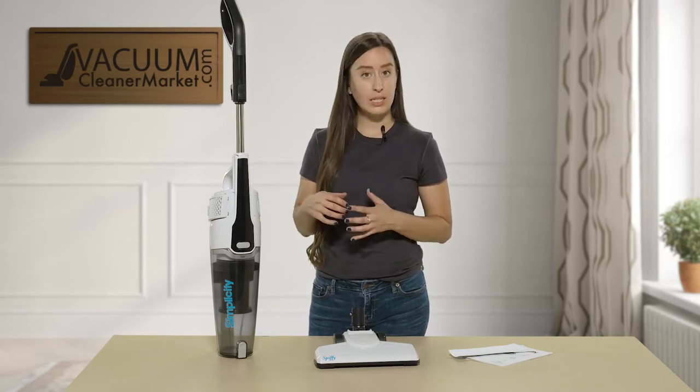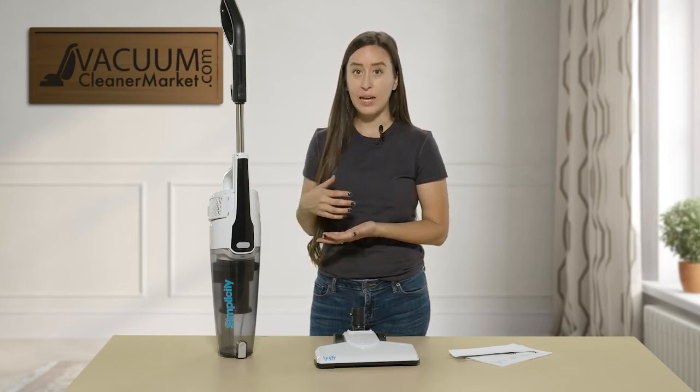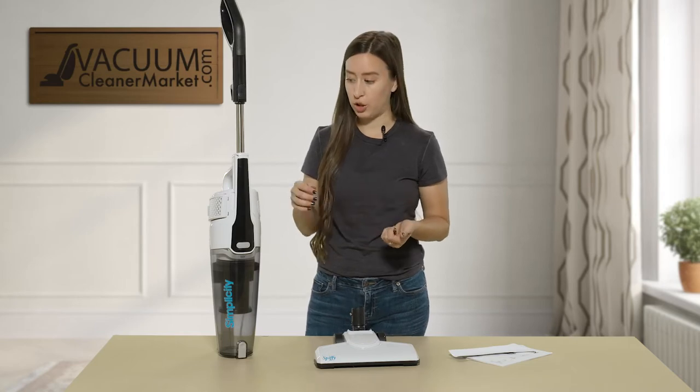This machine doesn't come with any attachments — it's just a little mini upright. It is corded, but it does have a couple of filters that I do want to show you.